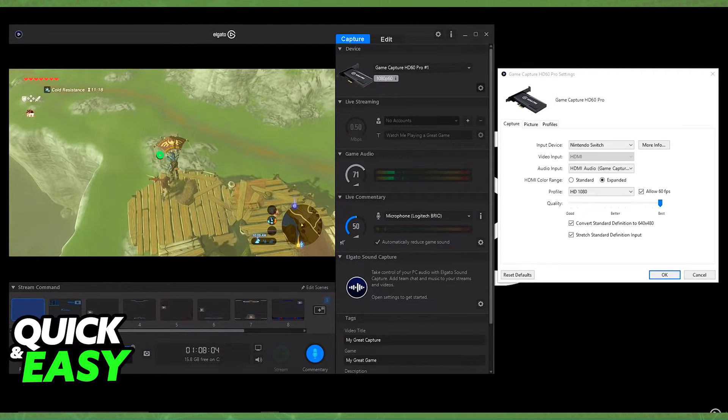Of course, the best option is still the capture card, but keep in mind that you don't necessarily need a capture card to properly stream Nintendo Switch games to your computer.